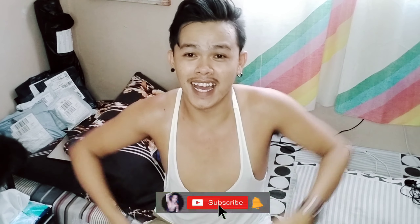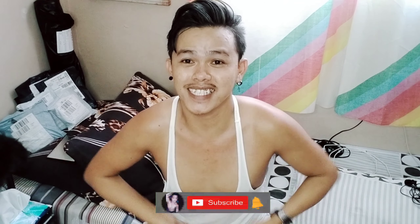Hello mga kalahi, it's me, JP Sapuan, and welcome back to my YouTube channel. Kung bago ka pala sa aking YouTube channel, mag-subscribe ka na at i-hit mo na ang notification bell para updated ka sa aking mga video, mga kalahi.